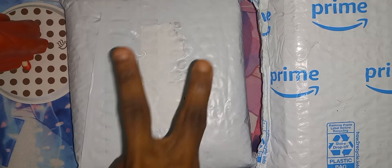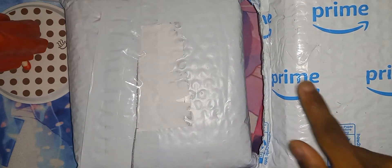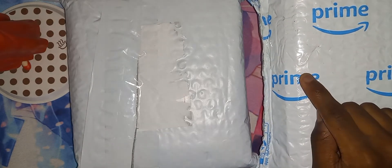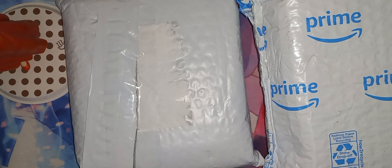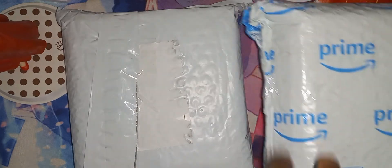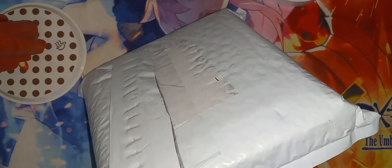Welcome everybody, TMOGH here. You can see I have two packages right here. This one says Prime on it, which means Amazon Prime. I did not get anything from Amazon — this is just the packaging they use. Let me open this one first and this one last. These two packages are from G money Dallas, so thank you G money for sending this stuff out.